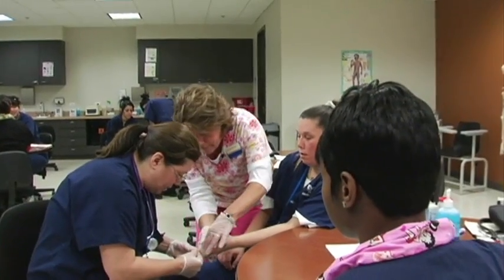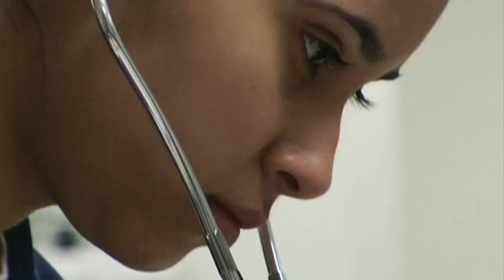Hi, my name is Wendy Sconi. I'm an instructor at Everest College in North Aurora. I've been a medical assistant for 30 years, and the reason I love teaching is for the students.